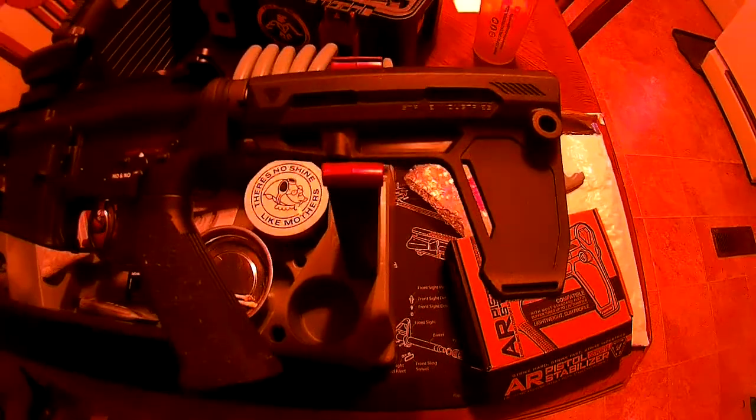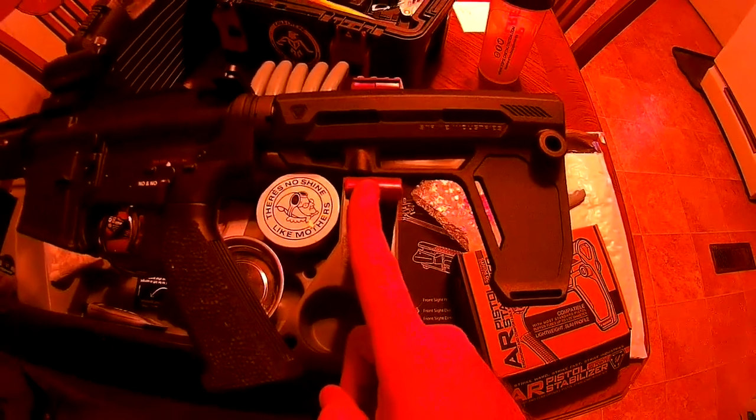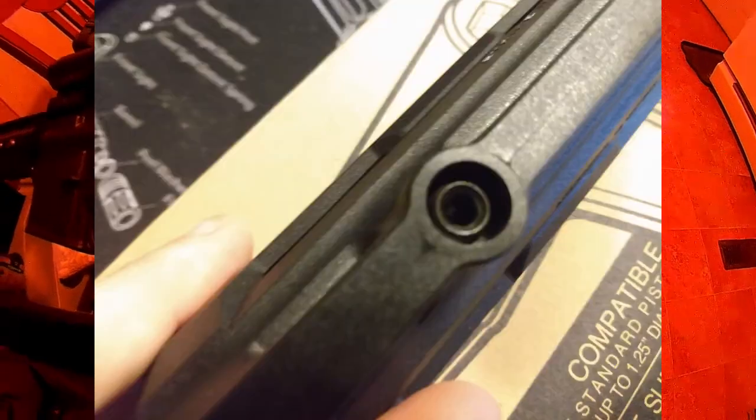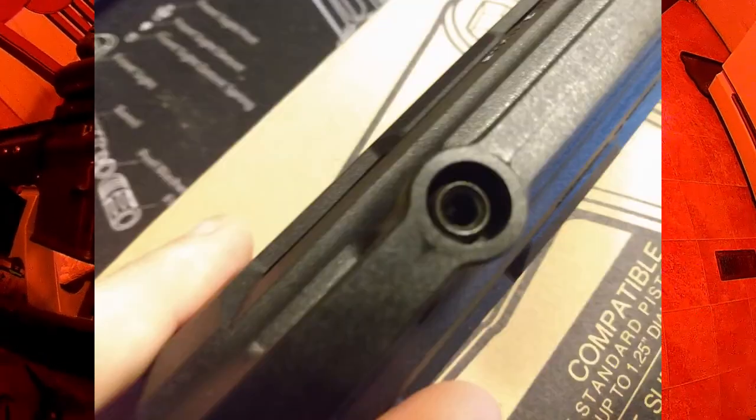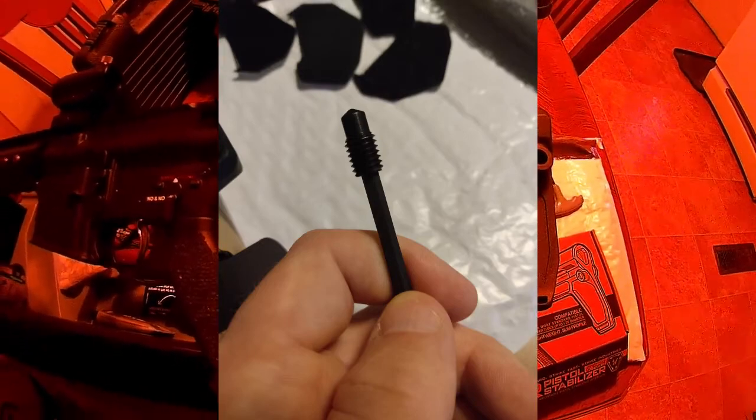I'll have some pictures about the installation. It simply attaches with one single tapered pin. It goes in torqued to 25 pounds, goes up against your buffer tube, and that is all that pretty much holds it.